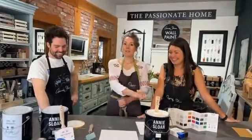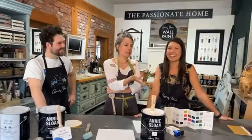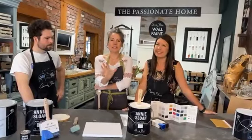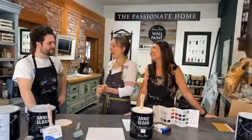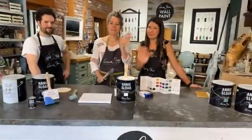Make sure you're following along on social media and get our newsletter to find out what the contest is. We also have a birthday party coming up soon, so make sure you RSVP. Thank you so much for joining us today. Thanks, Gabe. Let's get painting, people!